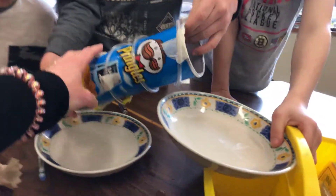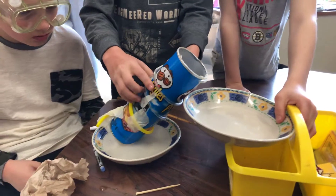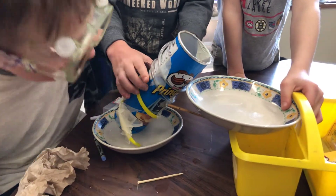Garde-le comme ça. Garde l'angle. Ah, voilà. Okay, continue.